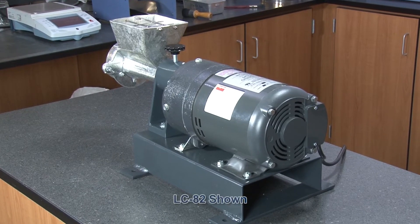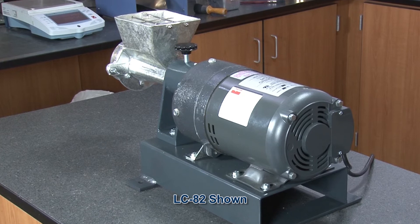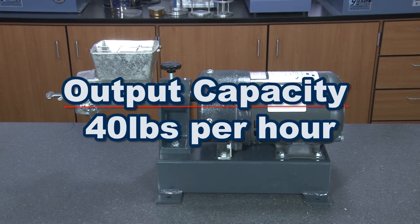Utilizing its one-third horsepower gear motor, the revolutions per minute tops out at 89 RPM and the maximum throughput capacity is 40 pounds per hour.